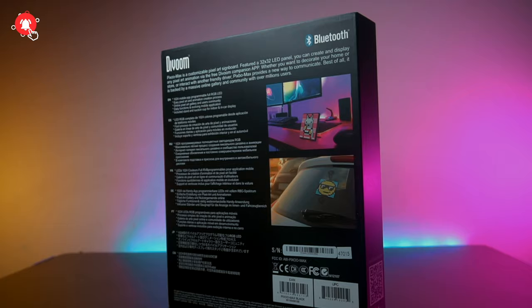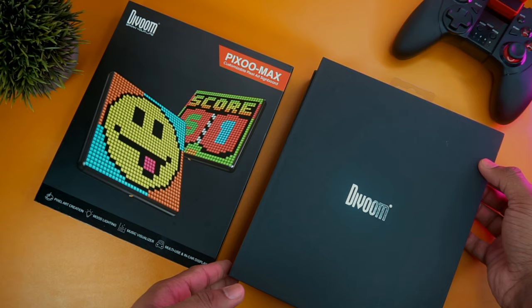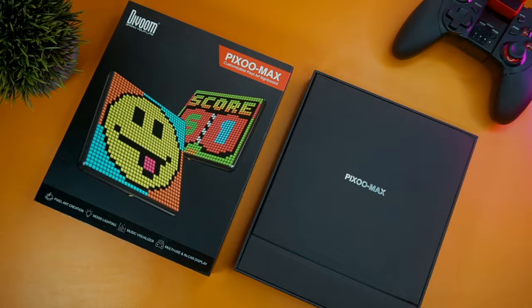A colorful and very detailed packaging has all the relevant details printed about the product, including the QR code for the smart app. Let's check what you get inside the box. As you can see, everything is carefully placed inside this small retail box, and you will find the Pixel Max display on the top.